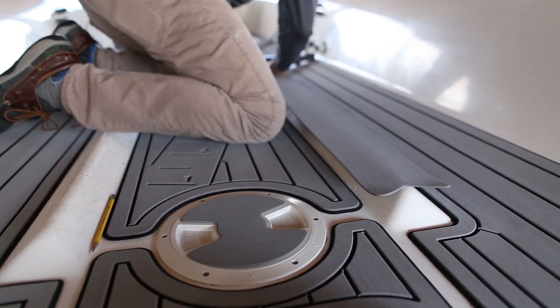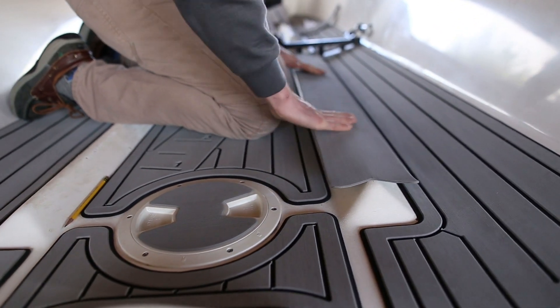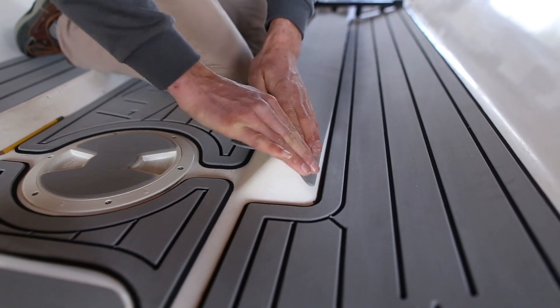For foot pushes, align the center on the peak before applying the foam. Then carefully fold down one side at a time.